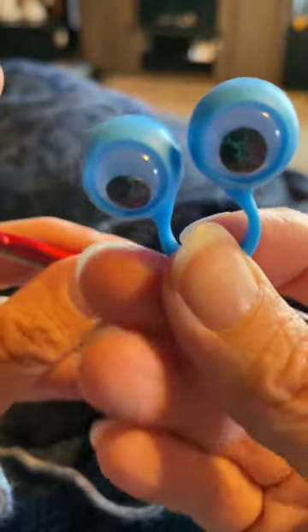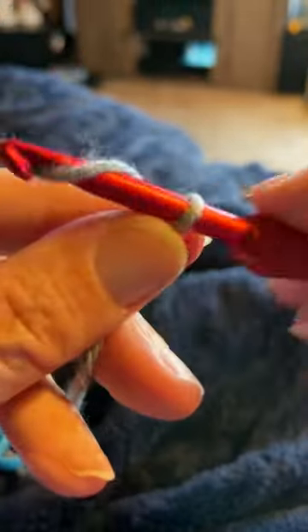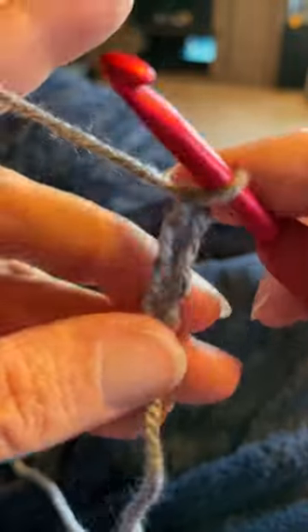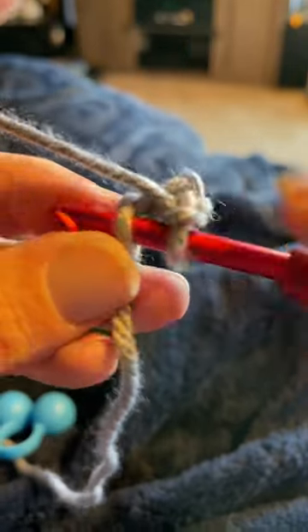Another way to join your yarn to your googly puppet eyes is by starting with a slip knot and then chaining five — one, two, three, four, and five — and then join with a slip stitch to your first chain to create a ring.